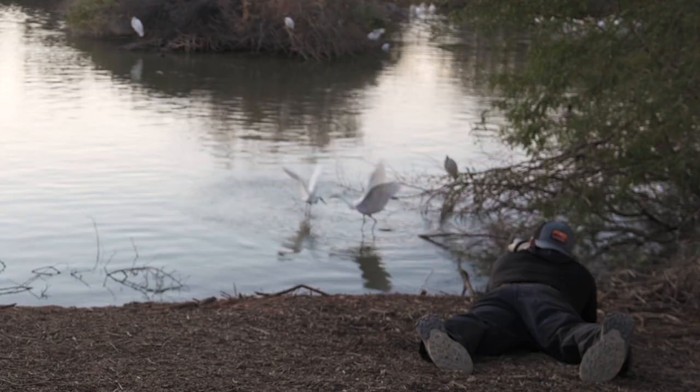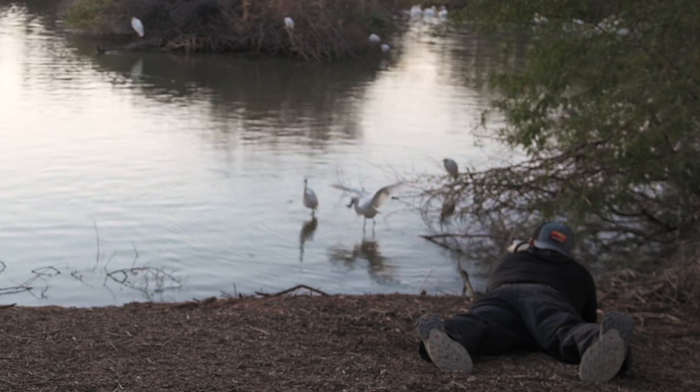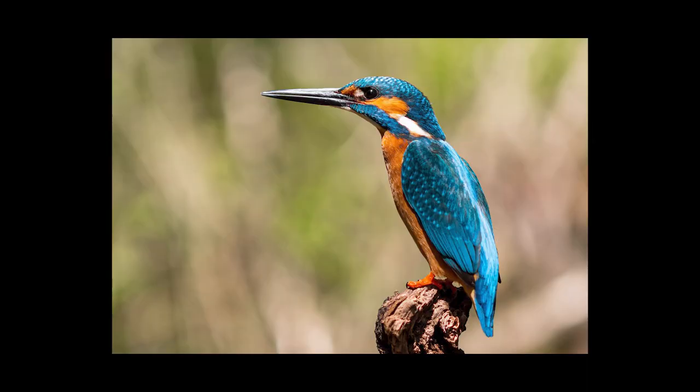Study the animal you want to photograph. Know their habitat, their habits, what they eat, what time of day they're active, and where they like to bed or roost. Knowing that a kingfisher likes to land on a certain branch or an osprey prefers a certain area to hunt can help you get into better position to capture those epic moments.